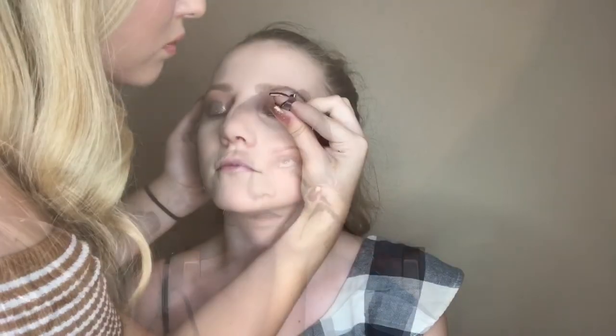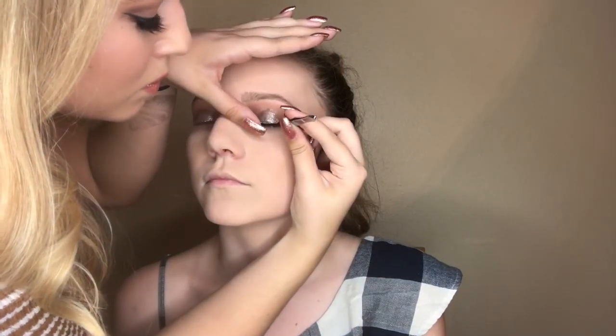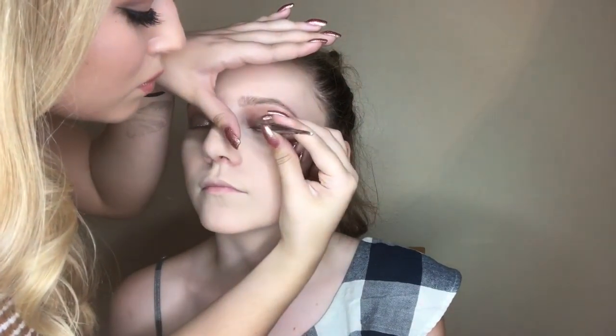For lashes, I closed my eyes and we used the Tarte Flirt lashes. These are my favorite right now because they add volume and length but not too much. After applying those, I used the Tarte Lash Paint mascara to finish the eye look.